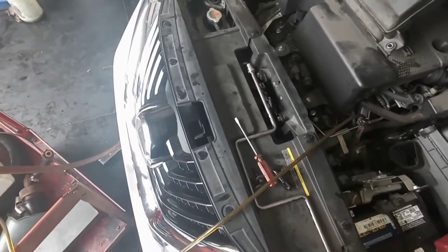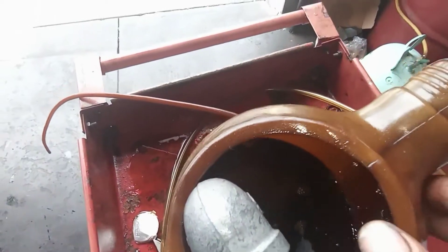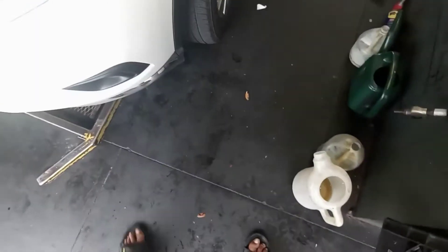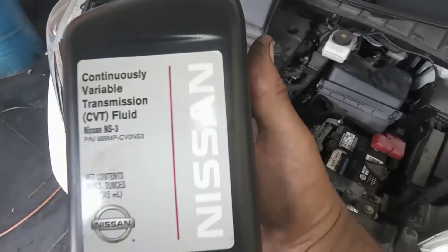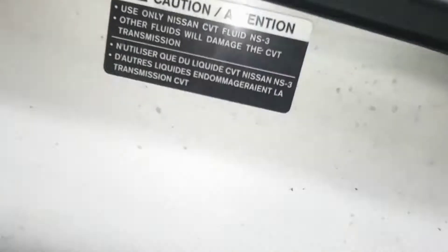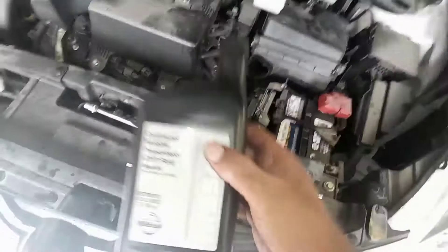It's almost done. I got four quarts from the transmission. I'll show you what kind of fluid I use — I have the Nissan fluid from the dealer. This is what's required for the car: Nissan NS3. And you can see it says Nissan NS3-2 right here, so this is the right one.